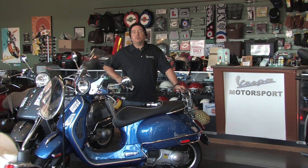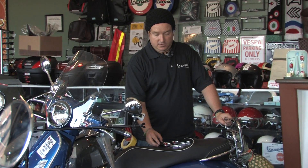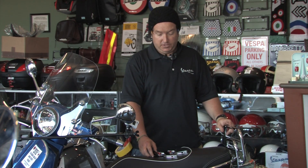What's up Vespa loving friends? This is Steve from Scooter West and Vespa Motorsport, taking a break from our Thursday afternoon workday to show you a new product for the large frame Vespas. These beautiful, one-of-a-kind sophisticated adjustable levers will fit the GT, GTS, Super, and even the GTV models of scooters.